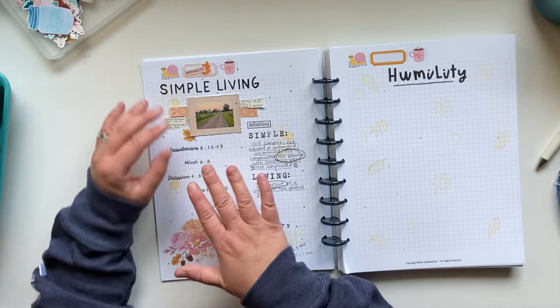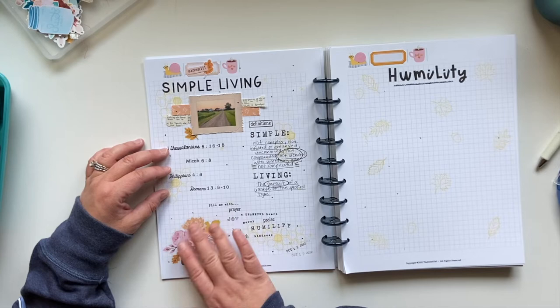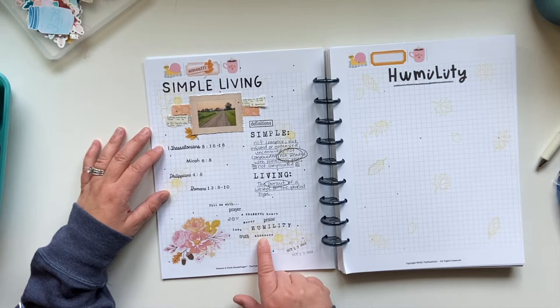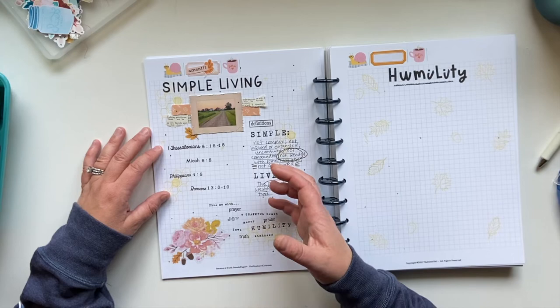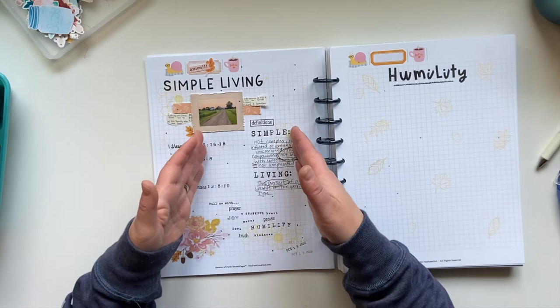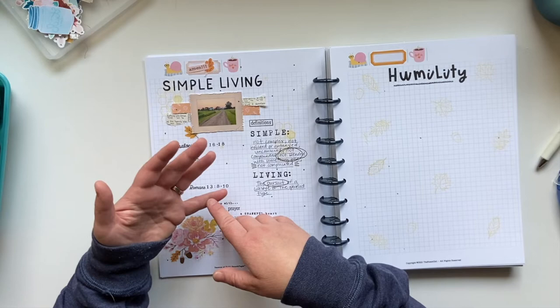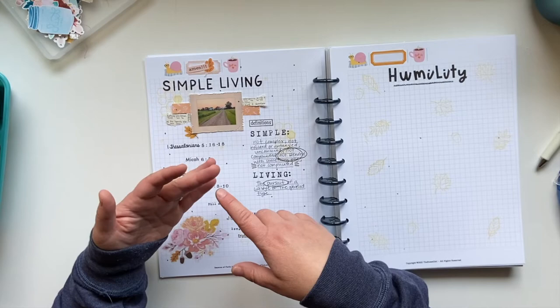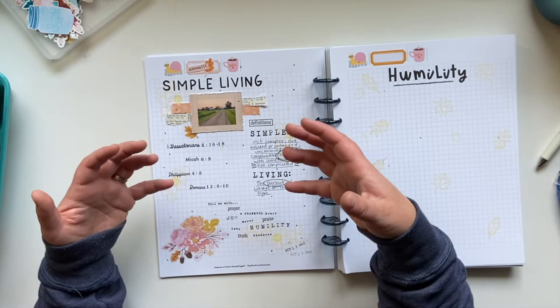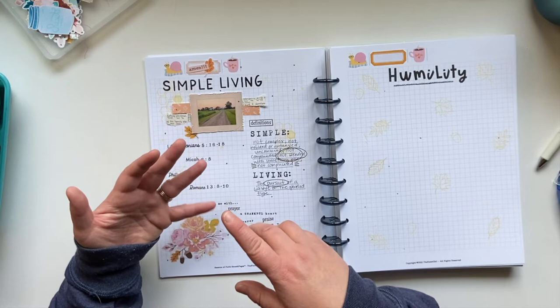I just wrote 'fill me with' — so I could write 'dear Lord, fill me with' or however I wanted it. But I chose to write: fill me with prayer, a thankful heart, joy, mercy, praise, humility, love, truth, kindness. These are all characteristics and attributes I pulled from the different scriptures that helped me understand what simple living means. Because when I first saw 'simple living,' I was expecting scriptures about not needing materialistic things or not having busy schedules — not the things that complicate our lives. I really hadn't thought about the way God wants us to live in simple living: continually being in prayer, having a thankful heart, being joyful in all circumstances.